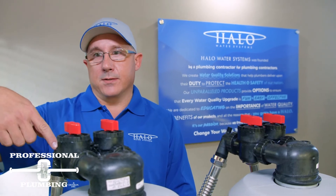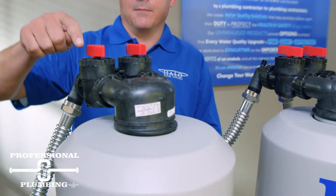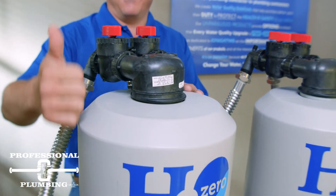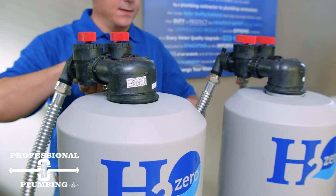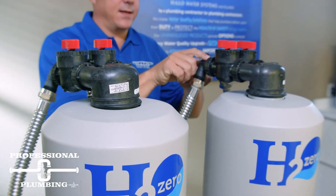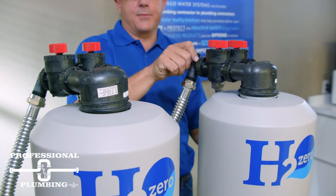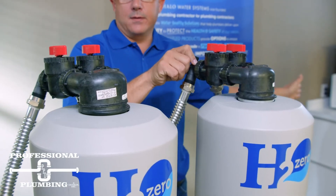So this is the inlet to our system. We have it hooked up with flex connectors. The inlet would come into the system, we would go down through the first tank, upflow through our media and out to our second tank. As we get to our second tank, flow would come in, we would go down and then up through our media and out to service.